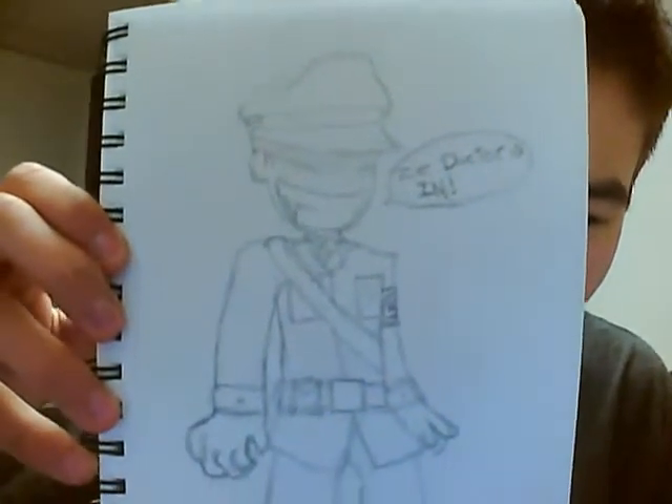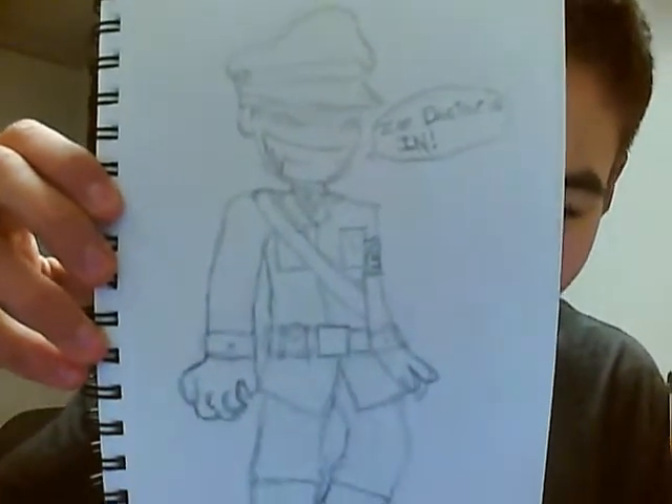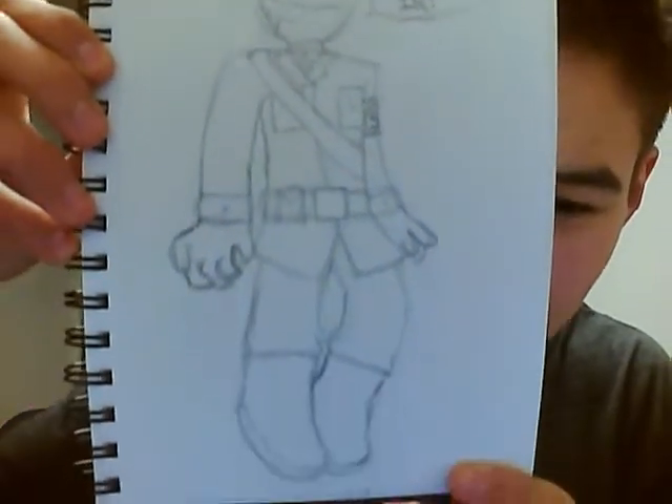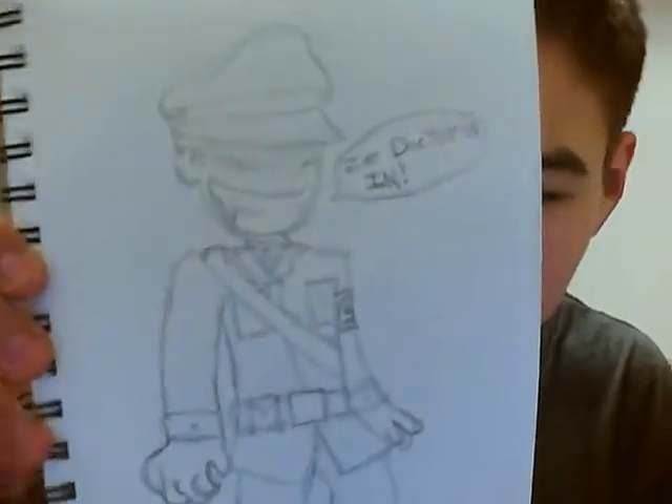Here is another Richtofen drawing from Nazi Zombies. This is also from Bleed Man — the one with Minnie where she has a creepy look on her face — but this is the Richtofen version of it. I like the Richtofen version, my version.